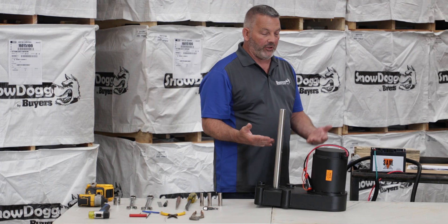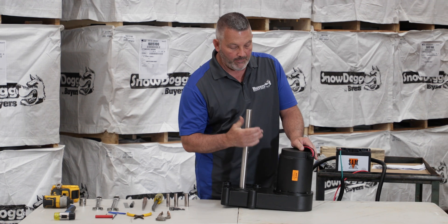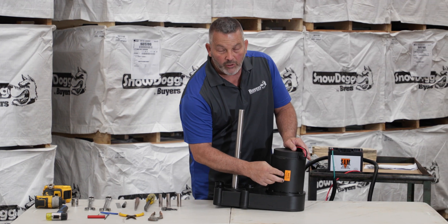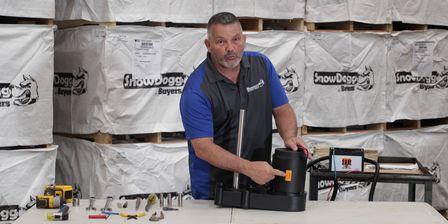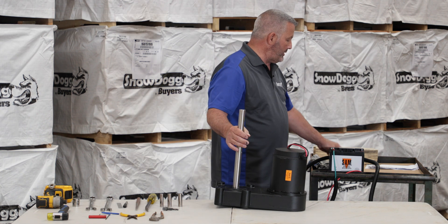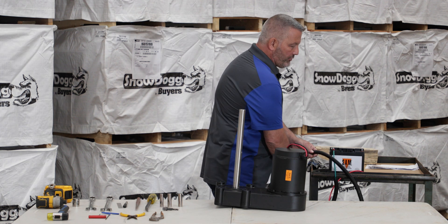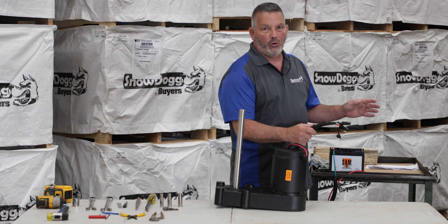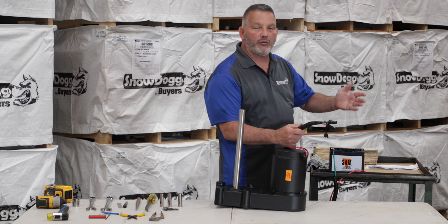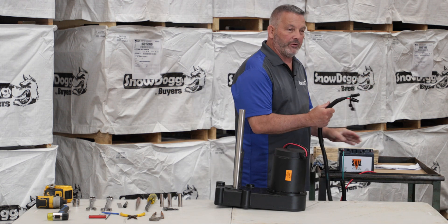We also have the gearbox we're replacing. The newer, updated, improved one is the one that has an orange sticker on it, so remember that. Behind me, I have an older harness that we're going to use to power up the chain motor, just to rotate it so I can get to the master link, and it goes with a 12-volt battery.